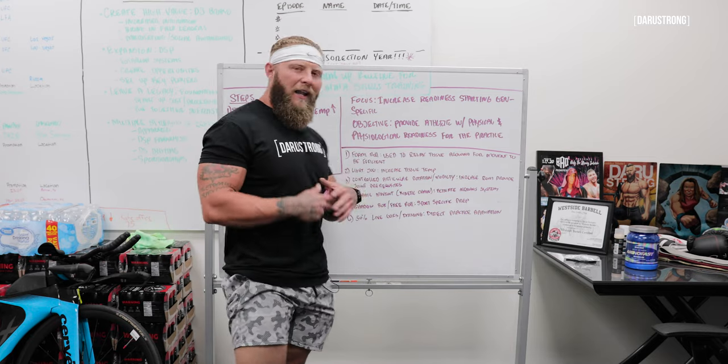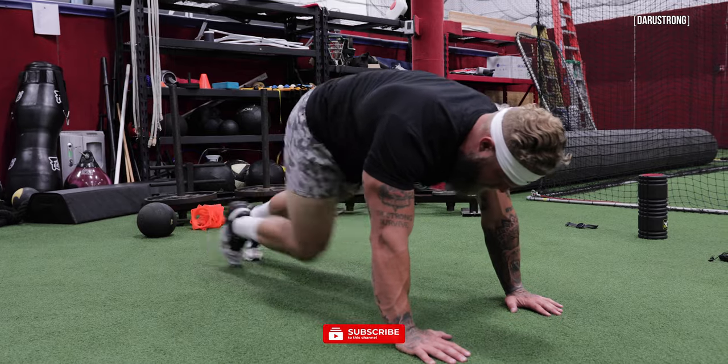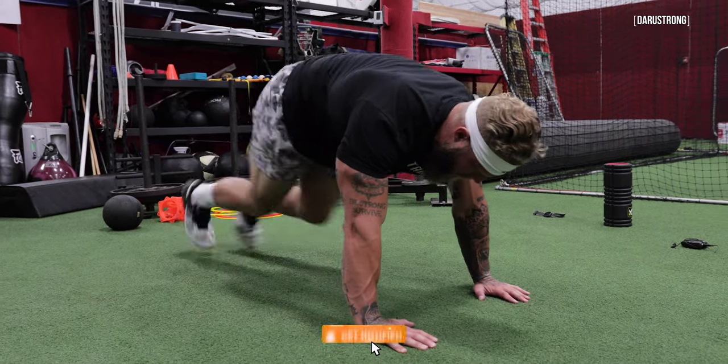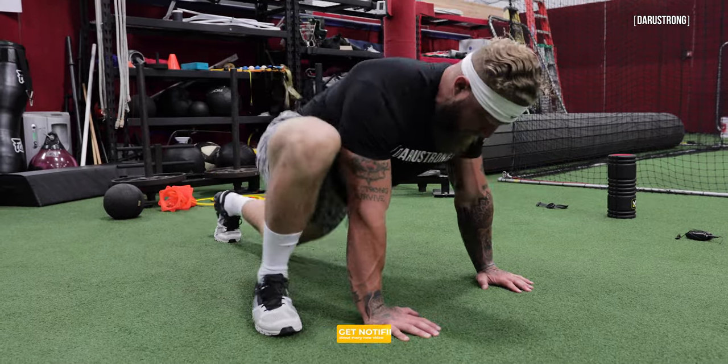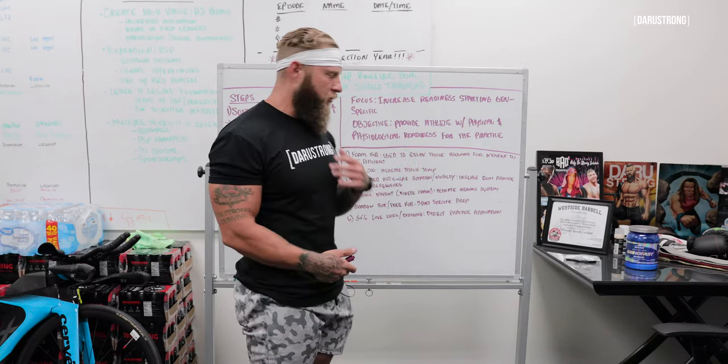Number two, I like to do some type of light jog. You can do some high knees, or mountain climbers if you're in a tight space, but we want to keep it general. Go for a light jog — I have my guys do that around the mats — and that's just to increase core and tissue temperature.